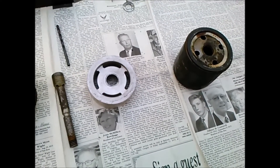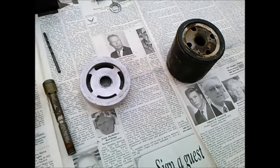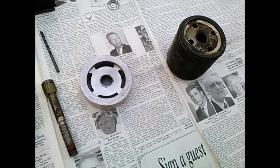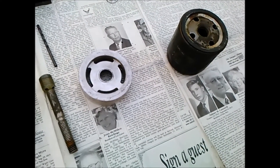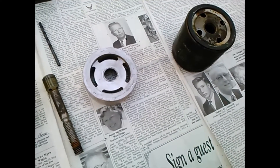I'm taking a look today at spin-on oil filter conversion. This happens to be for an MGB, but the principle is the same for other applications.